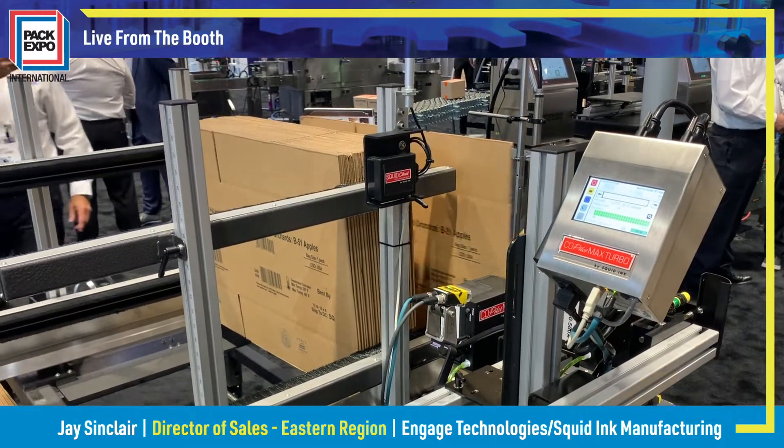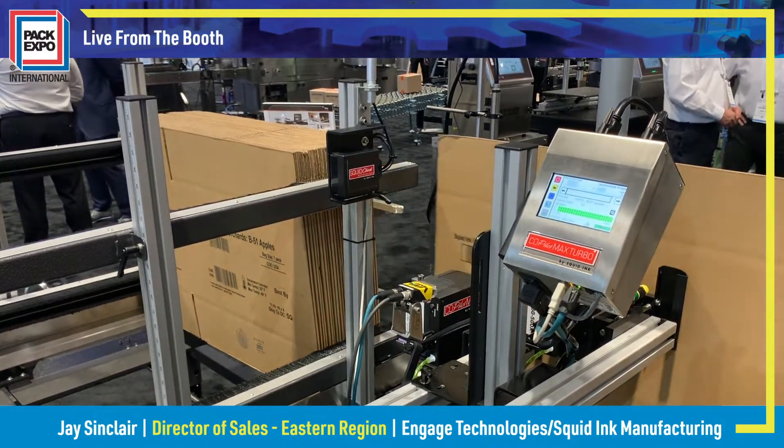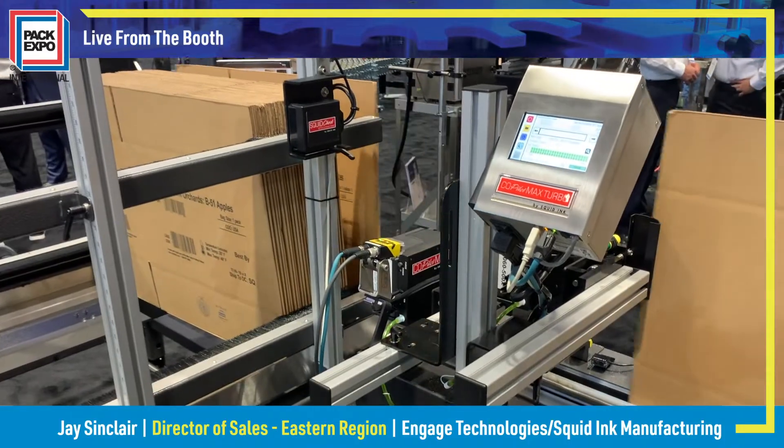A great offline printing system to buy blank corrugated cases that you can actually customize and do runs on the fly. So, on-demand case printing.